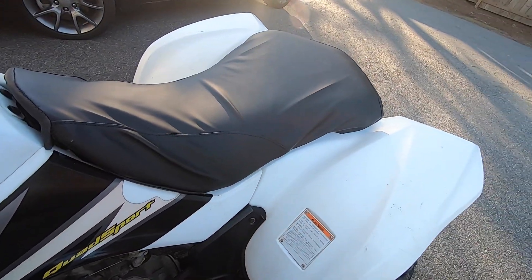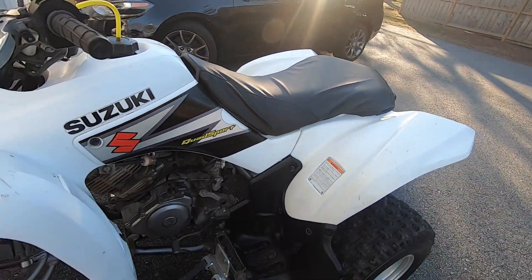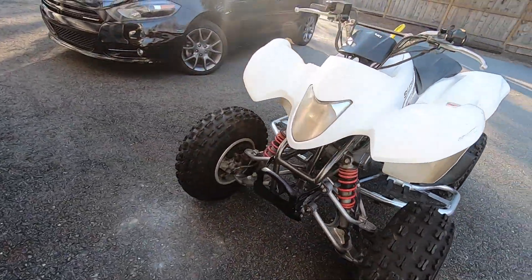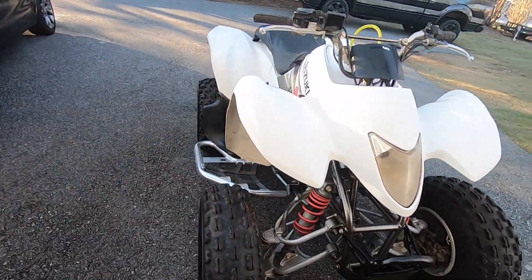There is a bit of a hanging throttle — I don't know if it's the cable, but I just looped it so we'll see. Other than that it looks good.